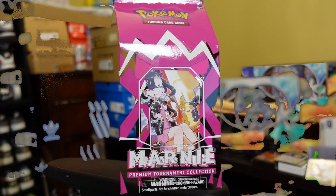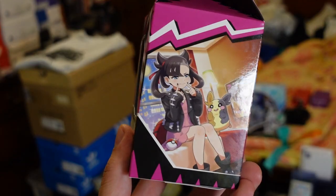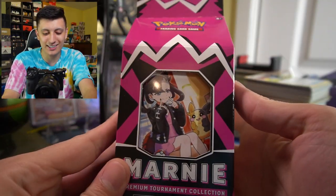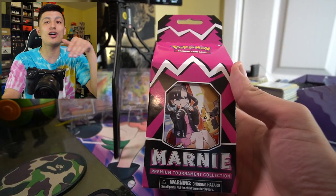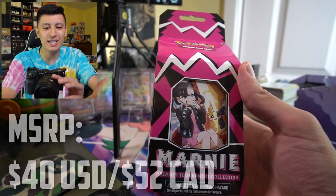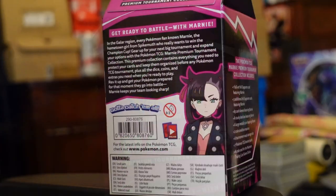The Marnie Premium Tournament Collection box has got to be one of the most hyped up releases of the year. This thing is reselling for a lot — like double or triple the MSRP at the time of this recording. This thing has a lot bundled into it.